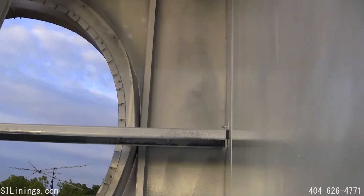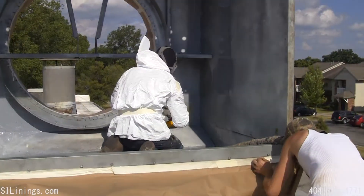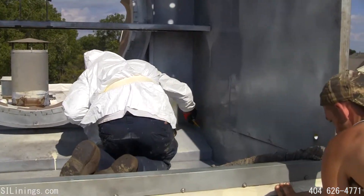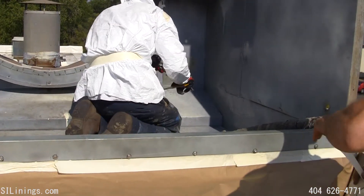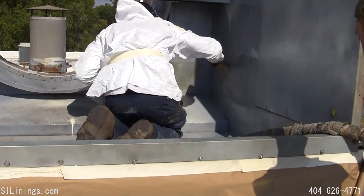We are now ready for the polyurea lining system. The technician is spraying the polyurea and using a Teflon blade to paddle the poly into the cracks and crevices in the tower. He has about five seconds to do this before the polyurea turns solid.